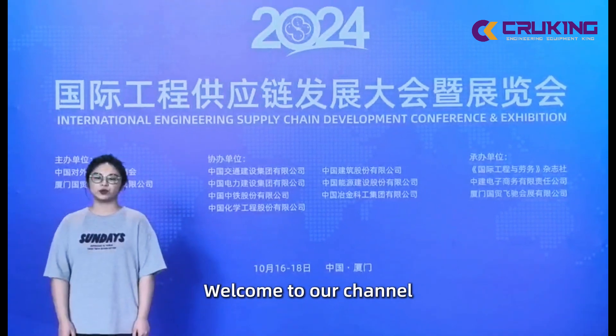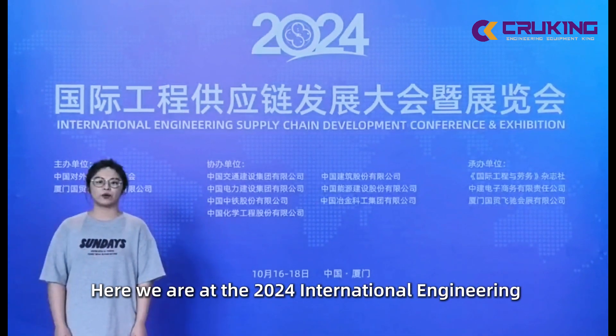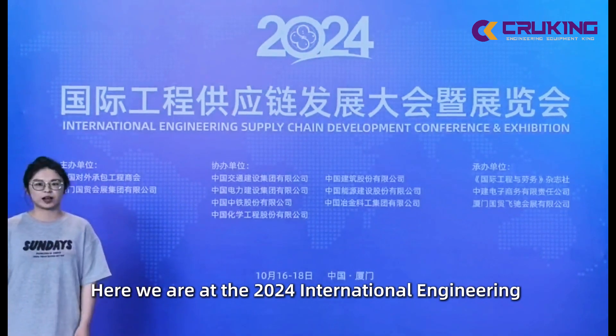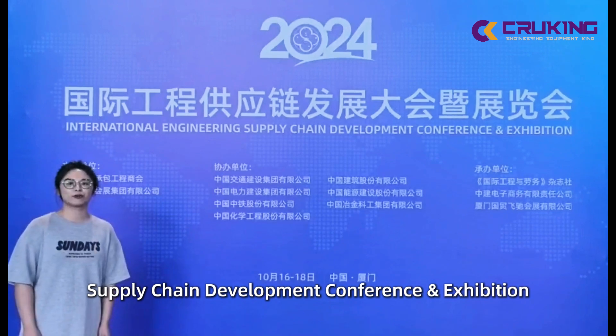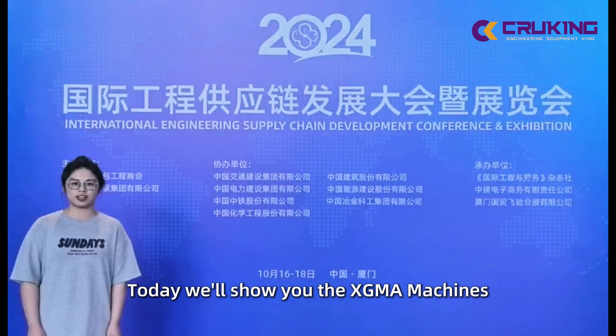Hello everyone, welcome to our channel. I'm Shin from CutEase. Here we are at the 2024 International Engineering Supply Chain Development and Application booth. Today we will show you the SGFA machines.